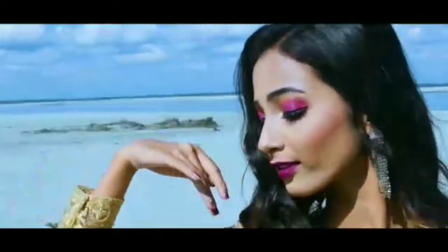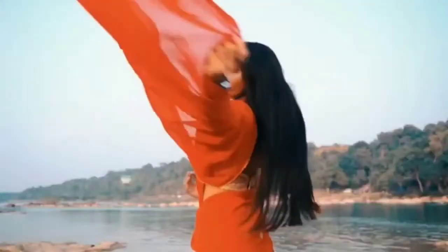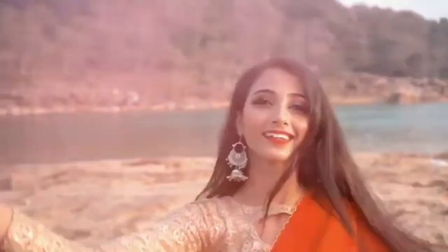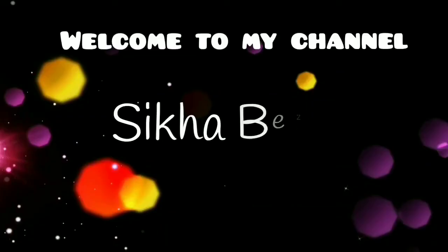Hello everyone, welcome back to my YouTube channel. Namaskar. Today I am going to show you a fashion related video.